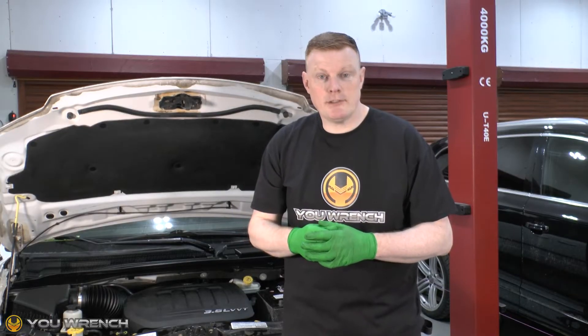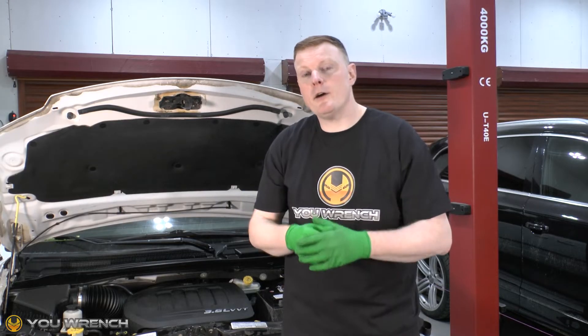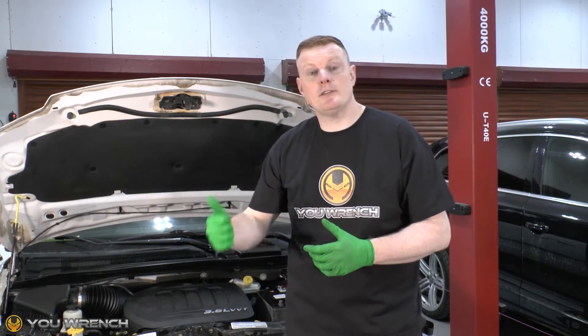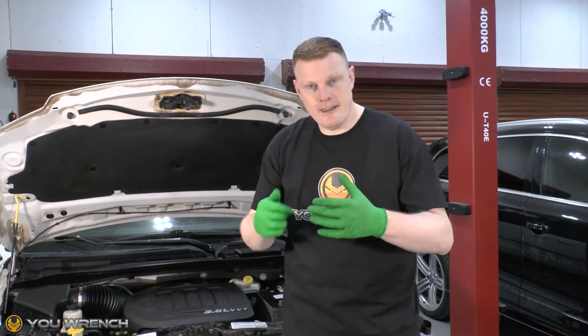Hi guys and welcome to U-Wrench. You might be wondering: do I need to change the coolant in my car? Is there a simple DIY test I can do at home to determine whether the coolant in my system is good to stay on a little bit longer or if I need to change it immediately? Yes there is, and that's exactly what we're going to look at in this video.